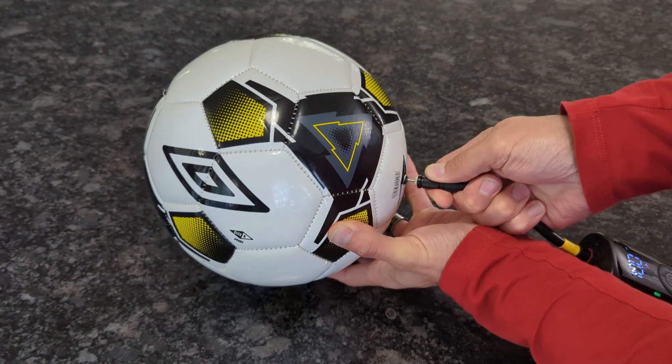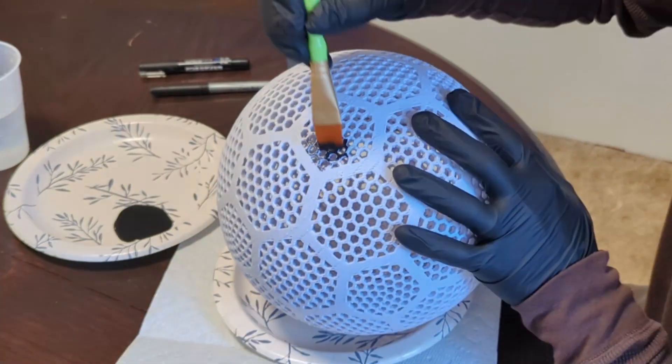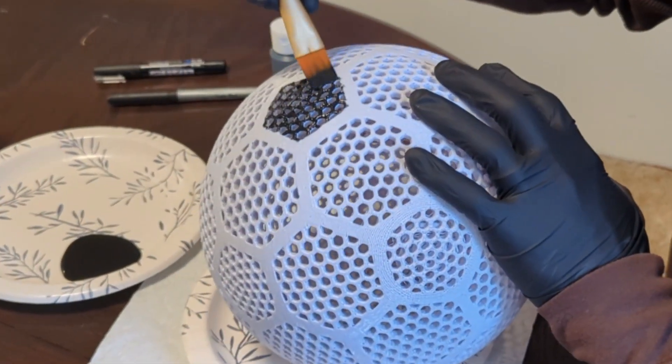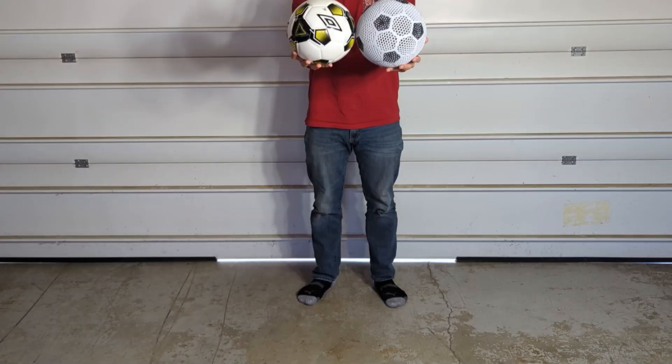Once it was inflated to 12 PSI it was ready to go, but before I took these out to do a bounce test, I wanted to paint the airless soccer ball to actually look more like a regular soccer ball. Once it was painted and ready to go, I took the two soccer balls out to the garage and gave them a bounce test.